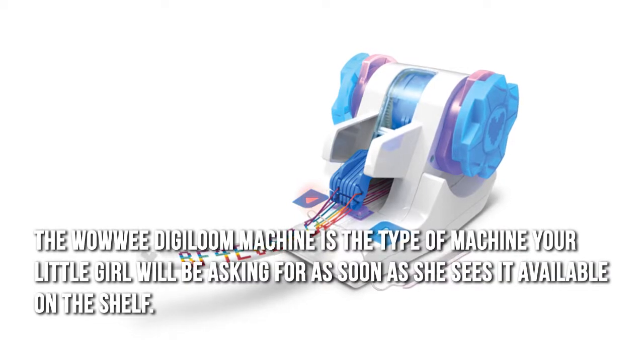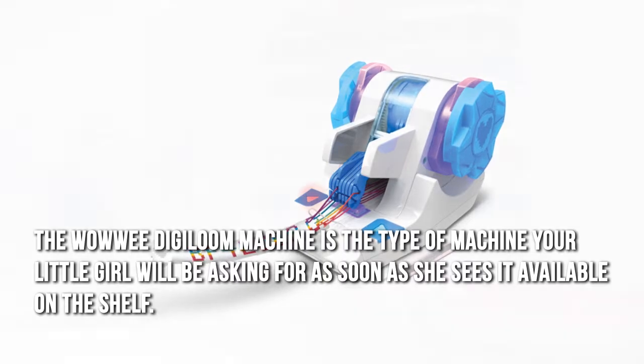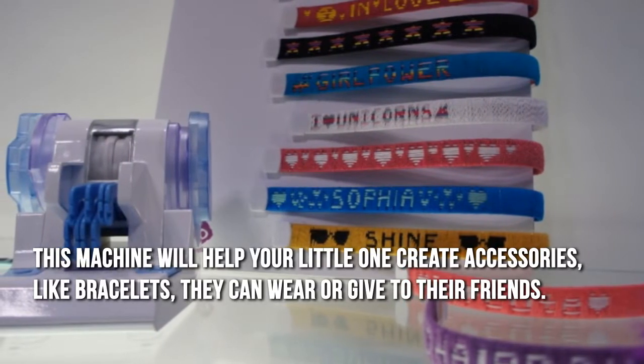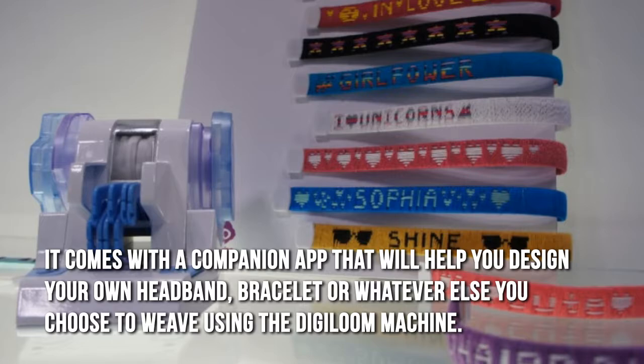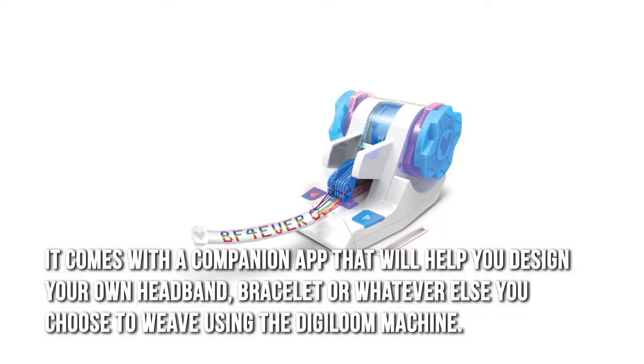The WowWee DigiLoom machine is the type of machine your little girl will be asking for as soon as she sees it available on the shelf. This machine will help your little one create accessories like bracelets they can wear or give to their friends. It comes with a companion app that will help you design your own headband, bracelet, or whatever else you choose to weave using the DigiLoom machine.